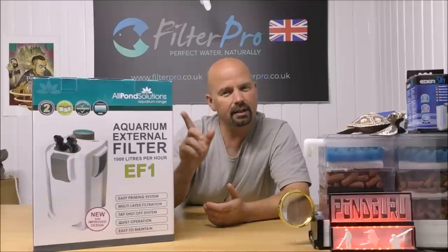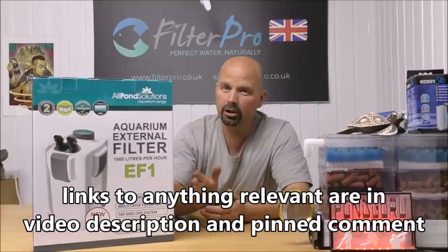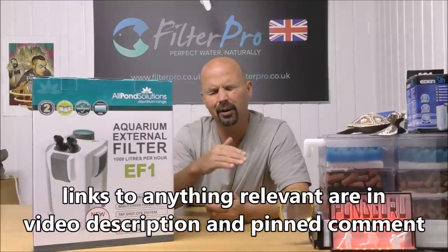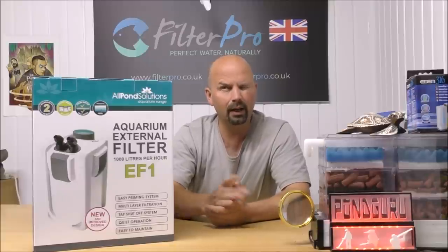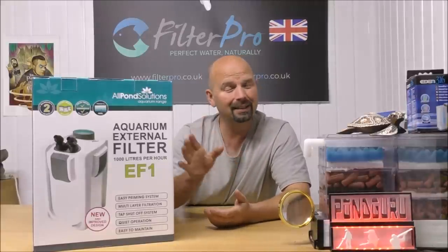Hello there and welcome back to the All Pond Solutions channel. In this video we're going to be taking a look at yet another All Pond Solutions filter, and this one is very similar to one we've taken a look at previously. This is the upgraded version of the 1000EF, which for you guys in the US is known as the SunSun 302. There might be a version by Topfin as well, either in the US or in Canada.